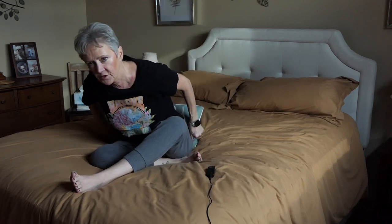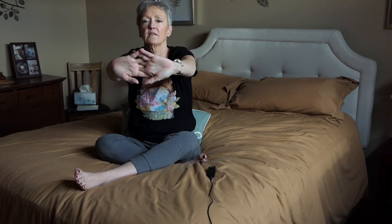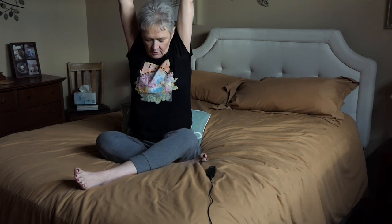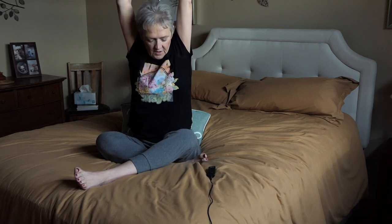Now we're going to work our upper body. I have the pillow under my tush. You can just turn around and hang your legs off the bed. I take a deep breath, come all the way up, lace my fingers, and pull. I feel it in my upper back. Hold this for as long as you can and it's comfortable.